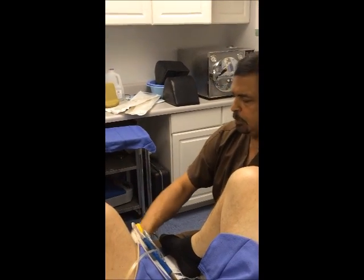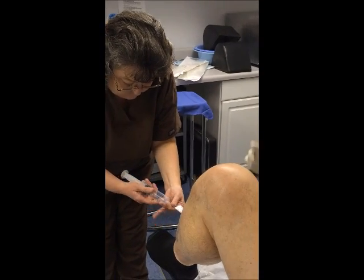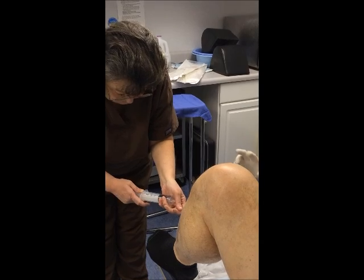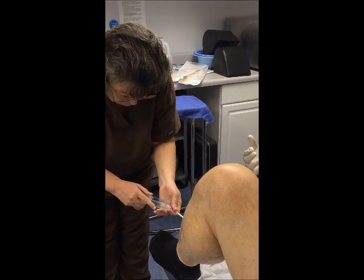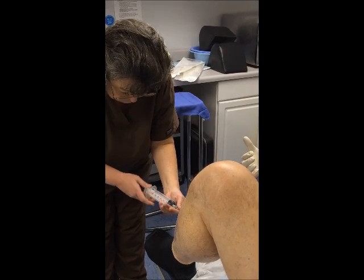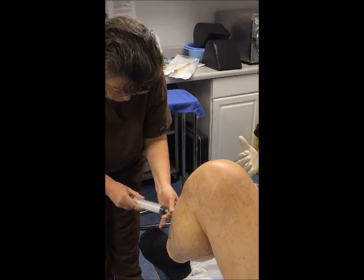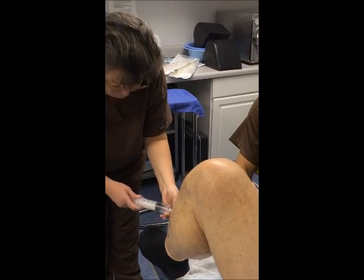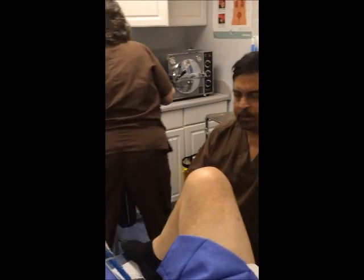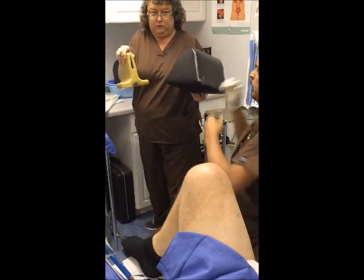My assistant puts 90cc of air — 60 and 30 — then takes out 20cc to keep a total of 70cc in the balloon. Next, we take what's called a comfort pad so the patient can very comfortably undergo the procedure.